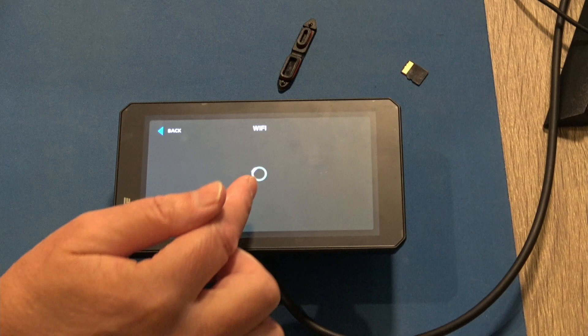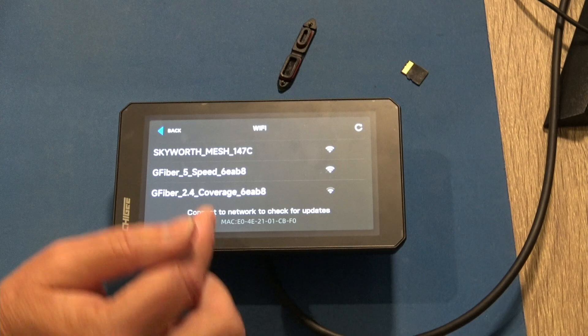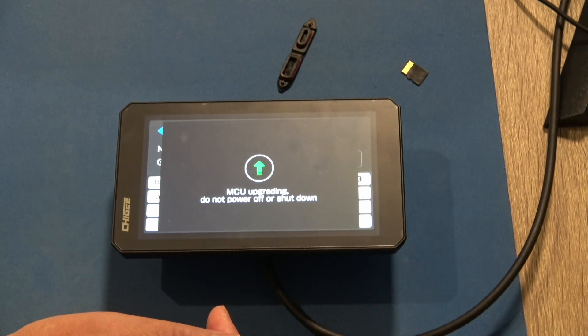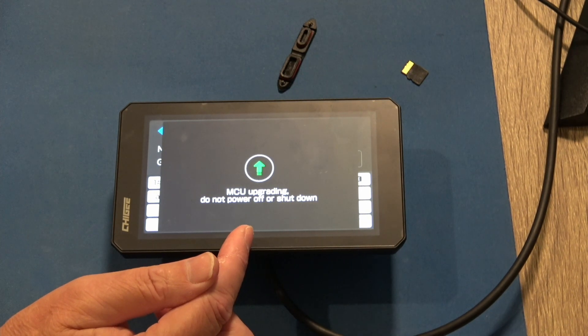I already saw it showed 1.2.3, but let's do the update check and see what it says. Now it's going into an MCU upgrade.